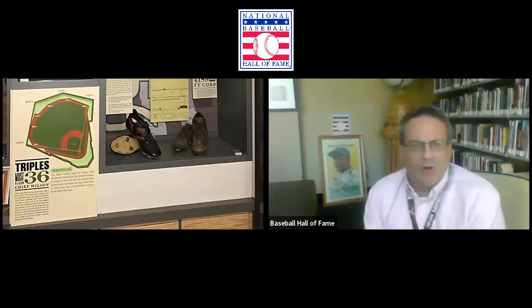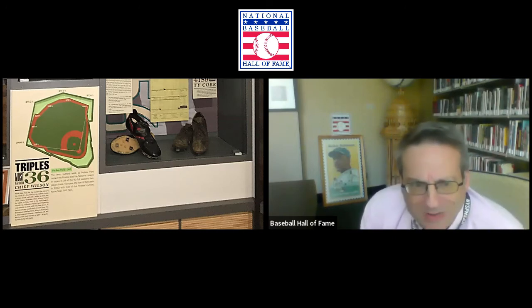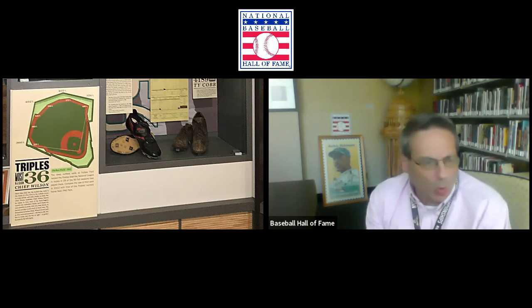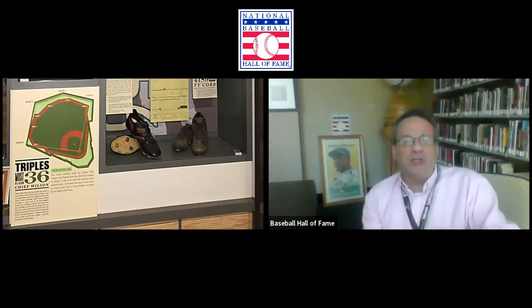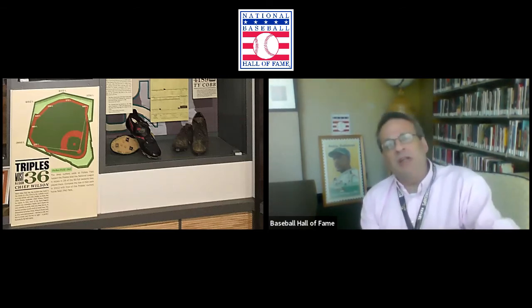We've looked at 'A Whole New Ballgame.' Now we'll take a look at the other exhibit — a very different one. It's up on the third floor, a little older, and it's 'One for the Books,' looking at baseball statistics, records, milestones, and — more importantly — the stories behind those. Let's start with the same question we posed for 'A Whole New Ballgame': what is the audience for 'One for the Books'?